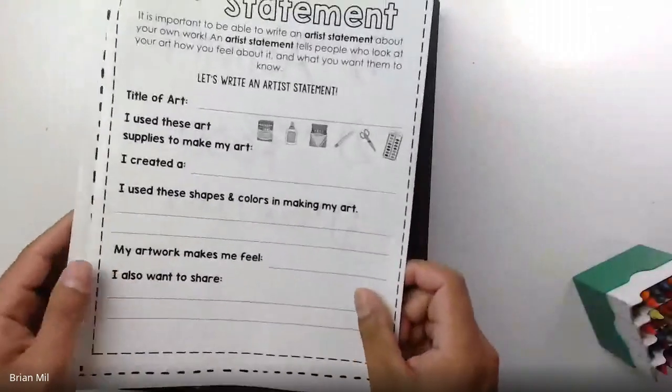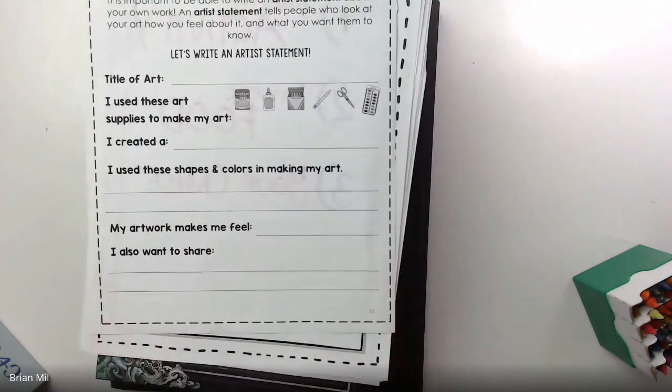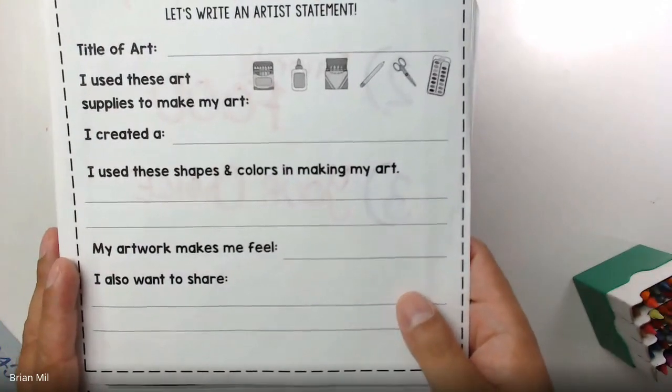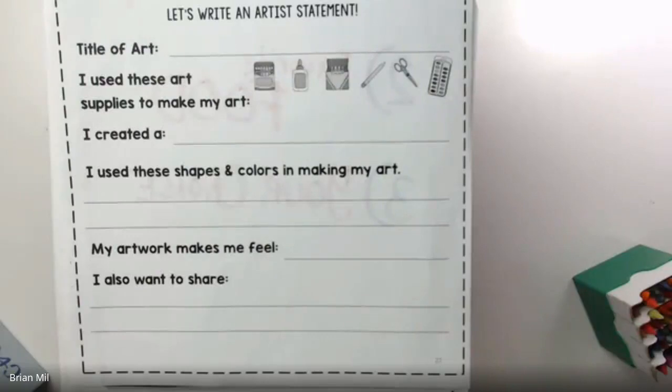Let me prop the workbook up higher so you can see. If you already finished drawing on a blank sheet of paper, just fill this out on the back of your project — title of art, 'I created a blank,' what kind of feelings. Basically just write about your artwork on the back of your paper if you don't have the packet. I think I have time for one more question. Evie — after you're done with the writing, what do you do next? You hang out and then we're gonna start sharing.